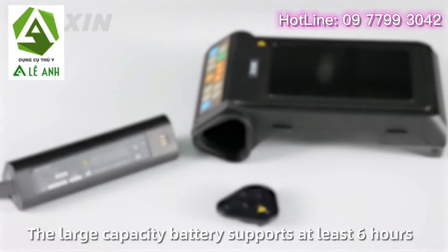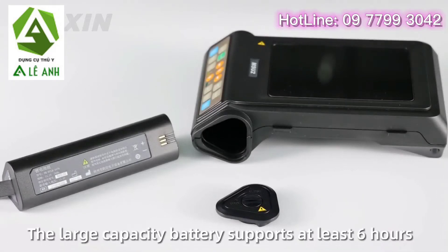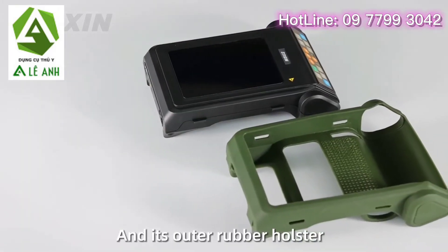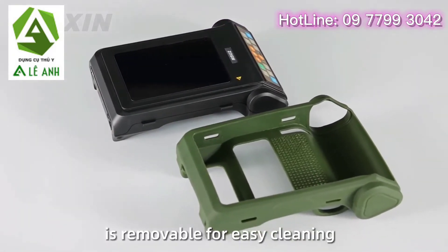The large capacity battery supports at least 6 hours of use, easy to be charged with an independent battery charger. Its outer rubber holster is removable for easy cleaning.